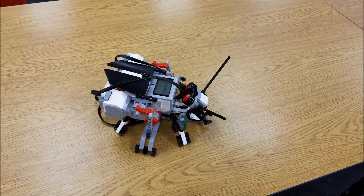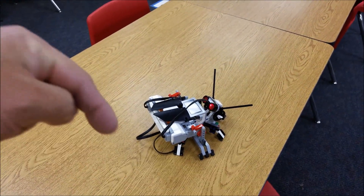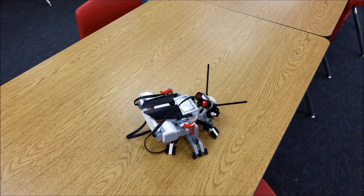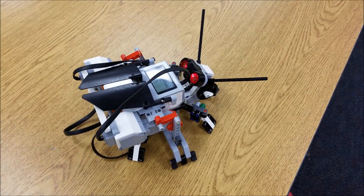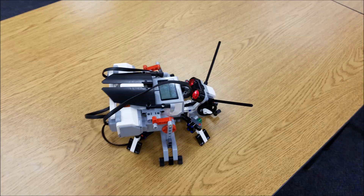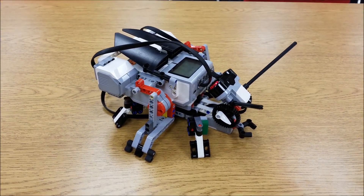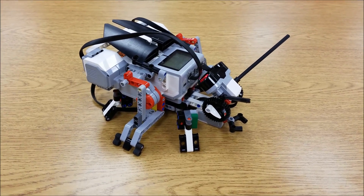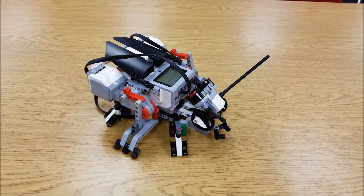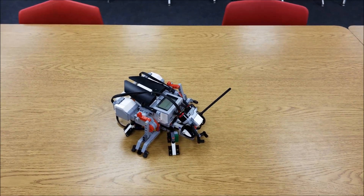Okay guys, that's just something I wanted to show you. I will put the link to the building instructions and the program in the description. This is something that you've got to build — this is really cool. It's just one of those projects that we've actually never built before. This is the first year we've actually done this and I like it, and we're gonna keep it. This one's a keeper. Okay guys, just again check the description for the building instructions and program.